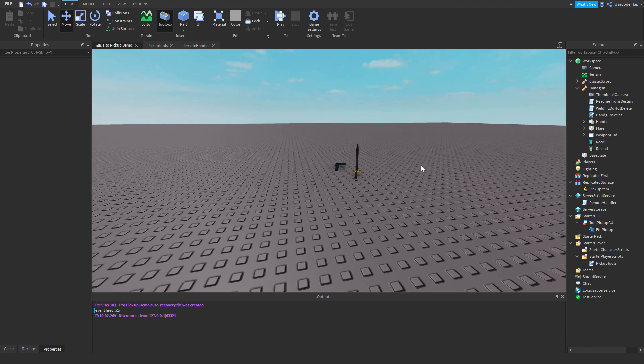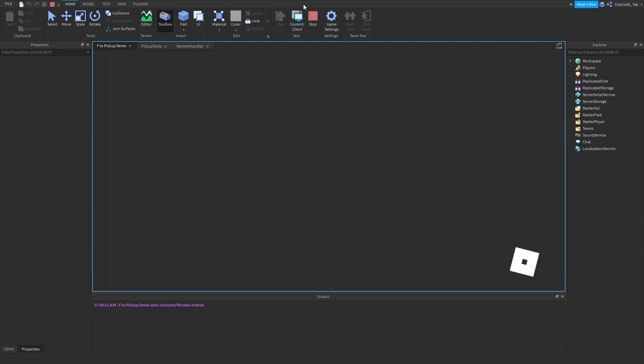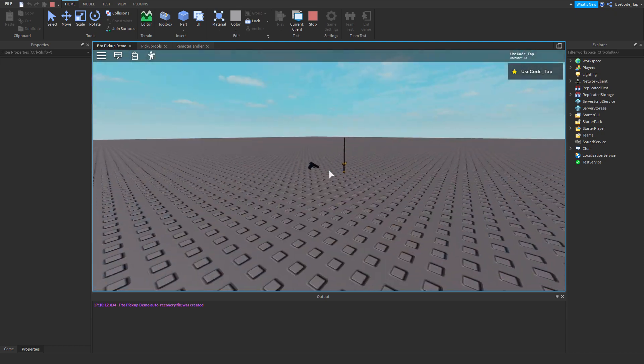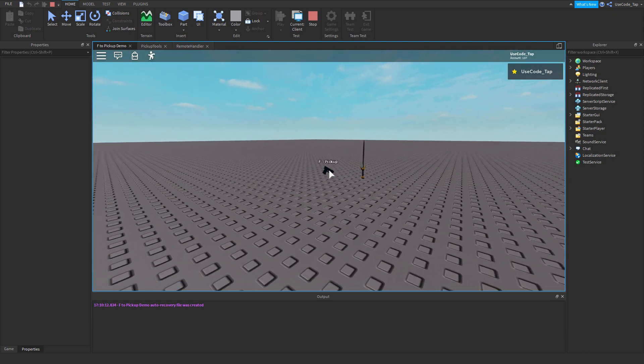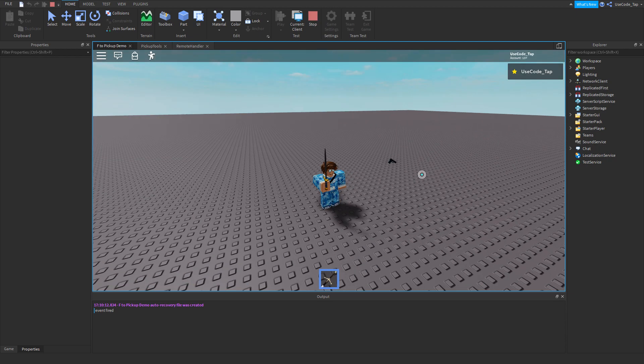Alright guys, welcome back to a brand new video. In today's video, I'm going to be teaching you guys how to make an F-to-pickup tool GUI and actual system to do it. So as you can see here, if I go ahead and hit play right now, what's going to happen is I can click on these tools right here and press F — as you can see on this gun or this sword — and if I press F, I have the sword. There we go, it worked.